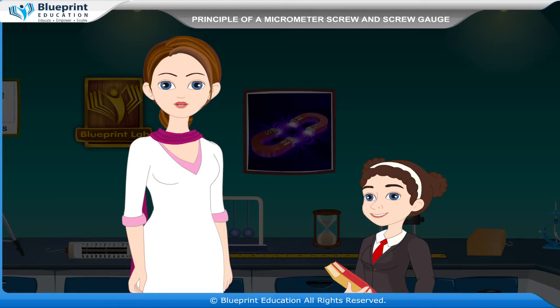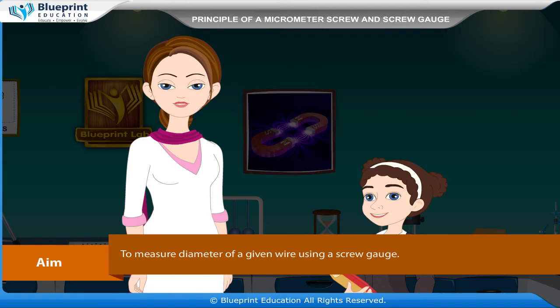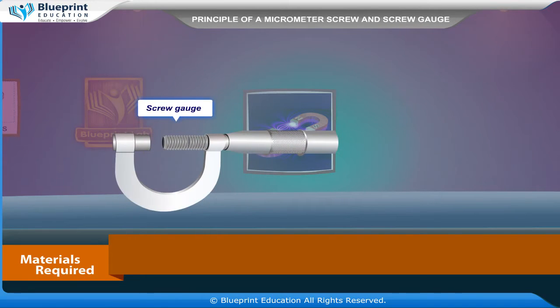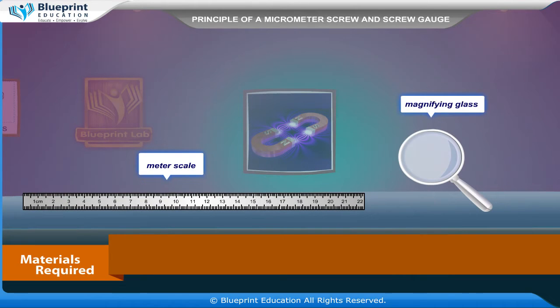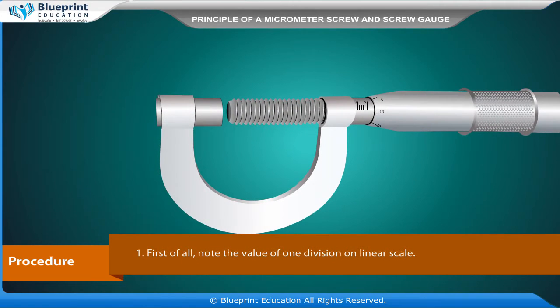Our aim here is to measure the diameter of a given wire using a screw gauge. Materials required are: a screw gauge, wire, meter scale, and magnifying glass.